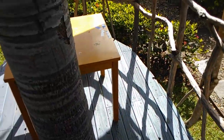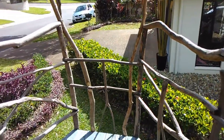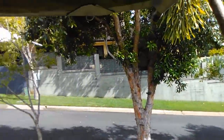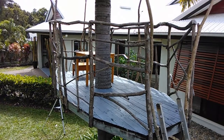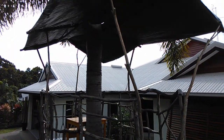Well, there we have it — a completed treehouse. A great area to relax, and a great little studio for my daughter to do her artwork. I'm not sure if my neighbours see the same beauty in it that I do, and I don't know whether it will survive the next cyclone. But it certainly was a fun project.